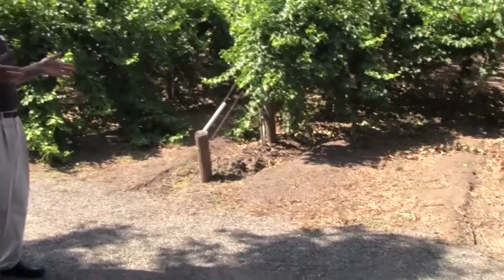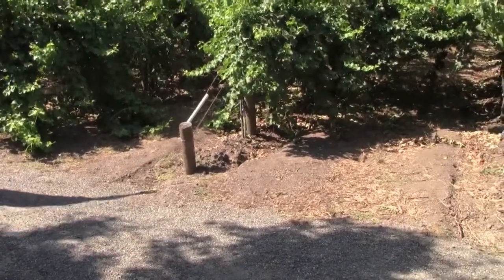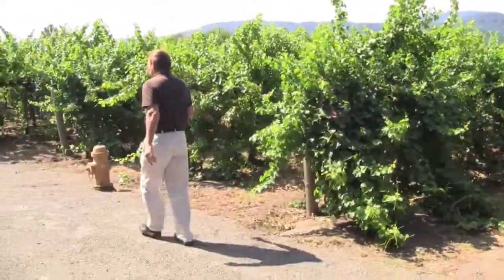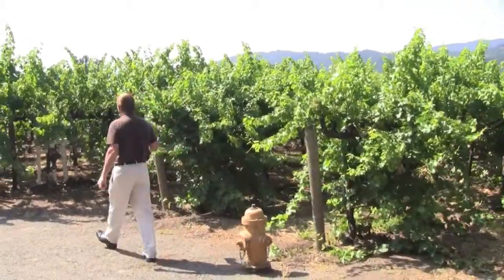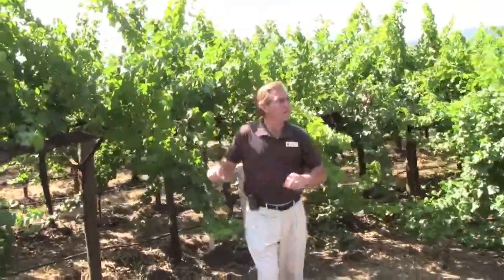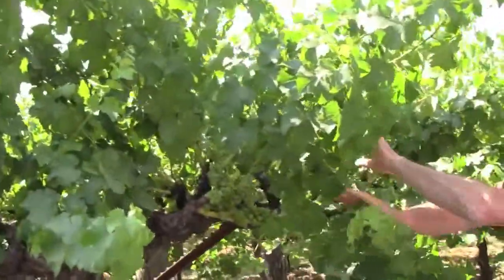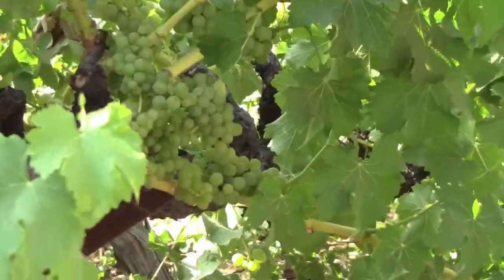We start pruning our vines in about January, and I'll show you exactly what they are. You can see some of the Sauvignon Blanc — these were planted in 1991 — so you can see the clusters of grapes up here.